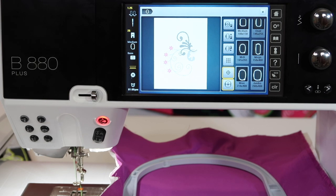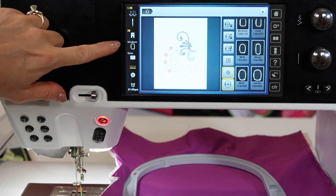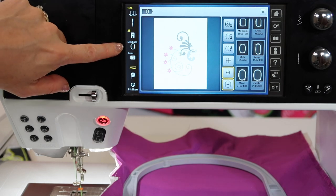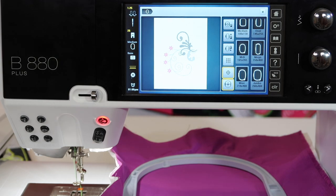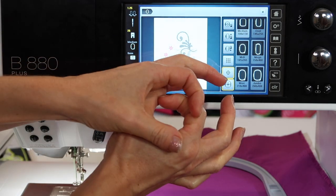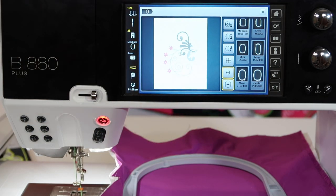Here's a little tip: if you follow the machine's recommendation — for example, this design fitting in the medium hoop — you will use less stabilizer and get a better stitch out. If you're doing a tiny design in a really big hoop, you do have a little bit of play that you might not have if you use the smaller sizes.